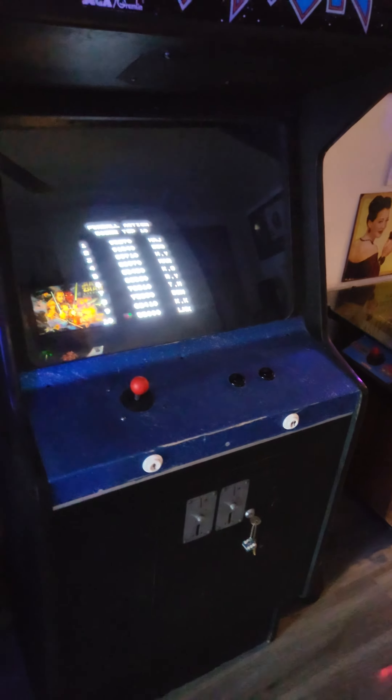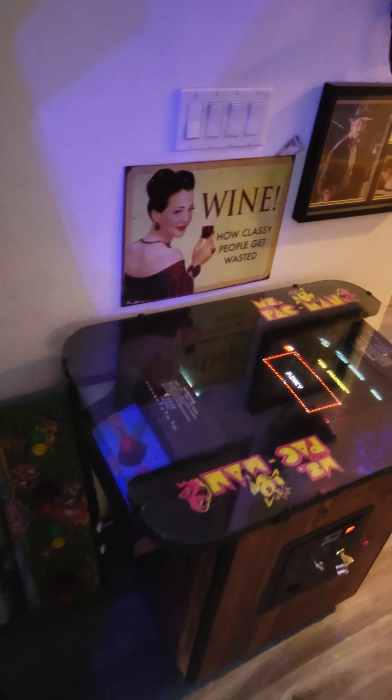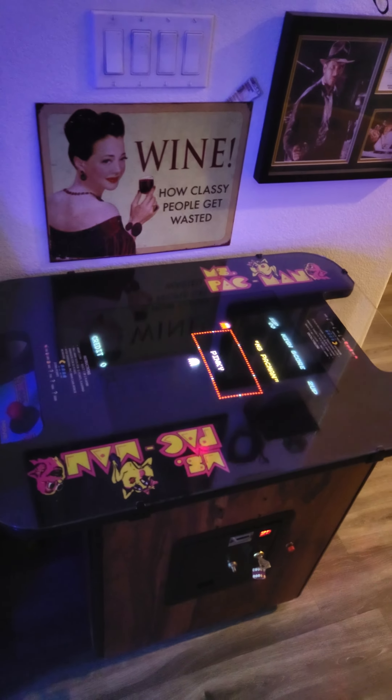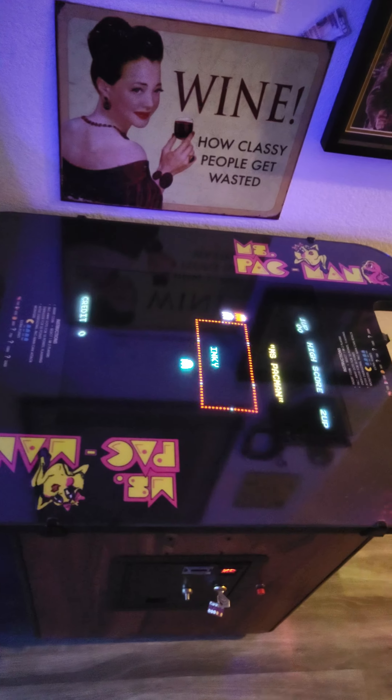These are my first two video games I've ever owned — I've had them over 20 years. Both run arcade monitors. Arcade1Ups are great, I own three of them, but there's no substitution for an actual real arcade monitor.